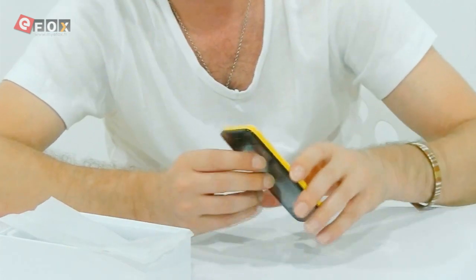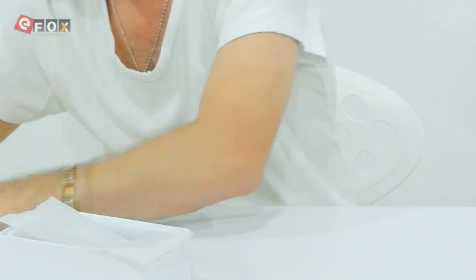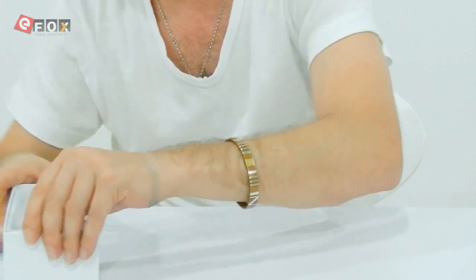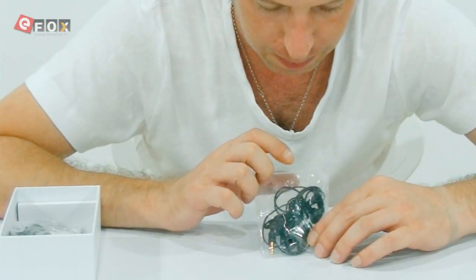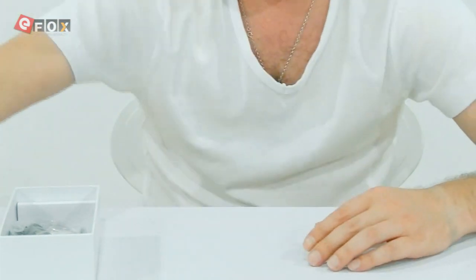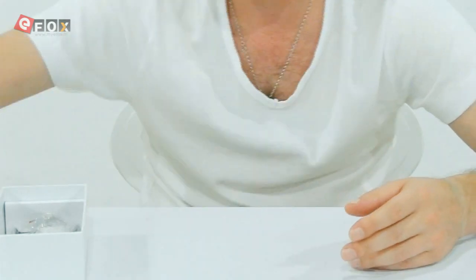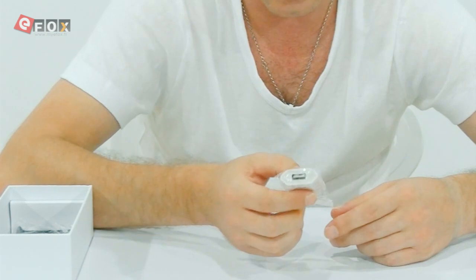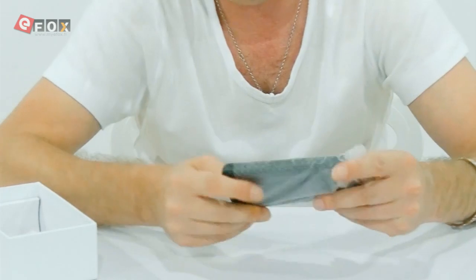There's nothing on this face at all. So that's the phone itself — let's take off the screen protector because we won't need that. Now have a look at what else we get in the box. We get a set of earphone and mic, a micro USB charging cable, and a standard wall mount USB charging socket.